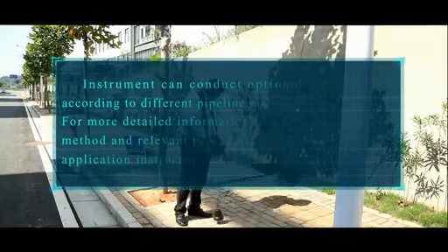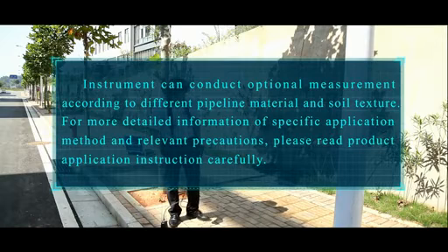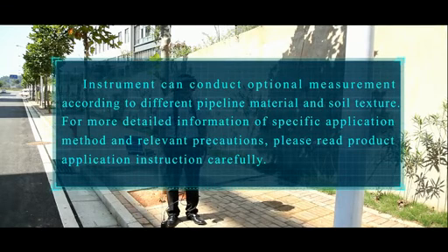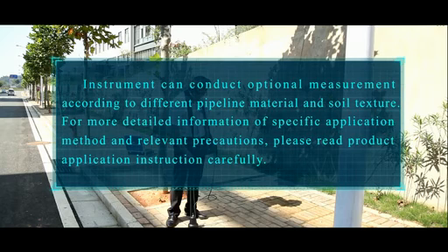The instrument can conduct optional measurement according to different pipeline material and soil texture. For more detailed information, a specific application method, and relevant precautions, please read the product application instruction carefully.